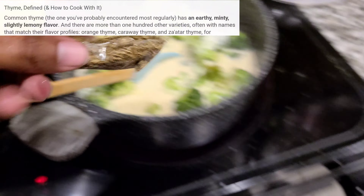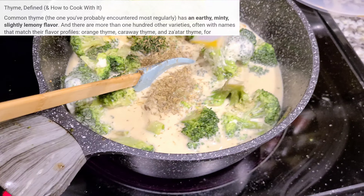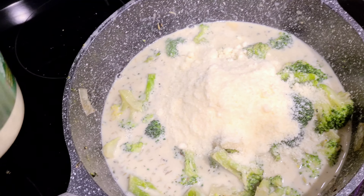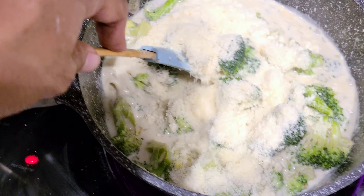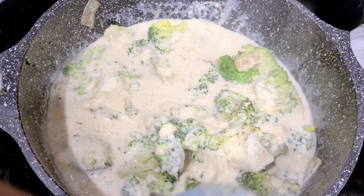Go ahead and mix that up a bit. I have some thyme too, so I'm putting a good amount of thyme — I love thyme. I'm going to let that go for a minute and add some parmesan. It would have been better if it was fresh parmesan — that's about half a cup. And once this thickens up more, at the end I'll add a little mozzarella and cheddar cheese.